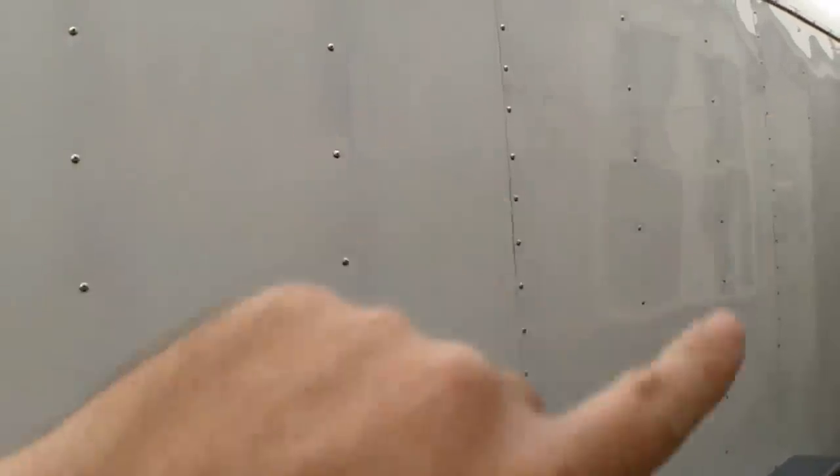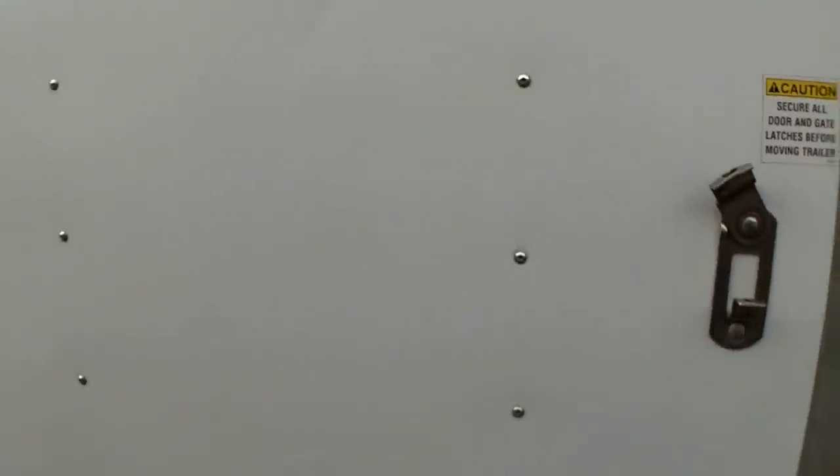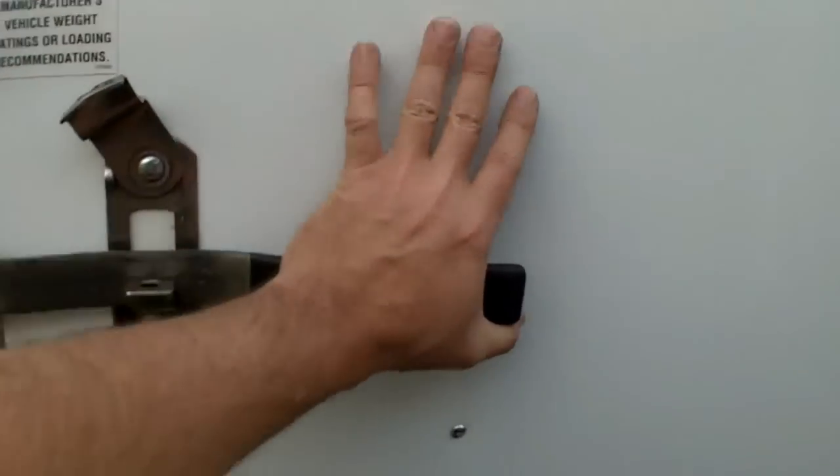There were vinyl signs on the exterior — you can kind of see where they were. I pulled them off and buffed, compounded, and polished. There's a little ghosting still left because the paint on these trailers is super thin, so there's not much to work with — not like a car with multiple coats. This is a ramp on the back — a tilt-down style instead of barn doors, which I would have preferred.